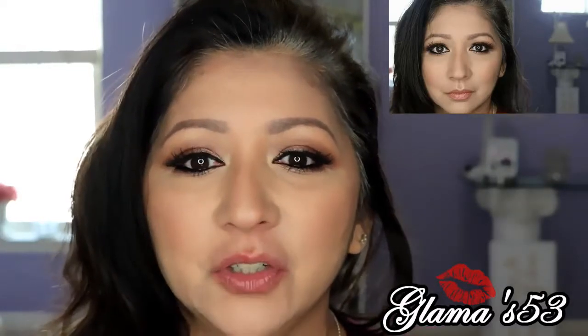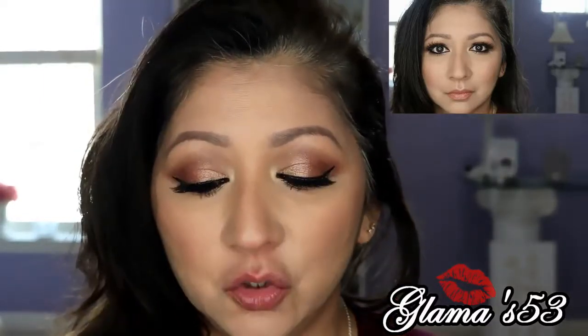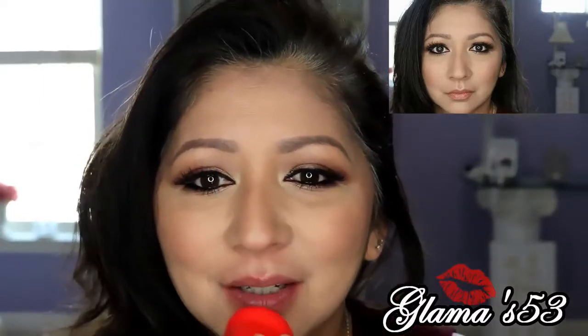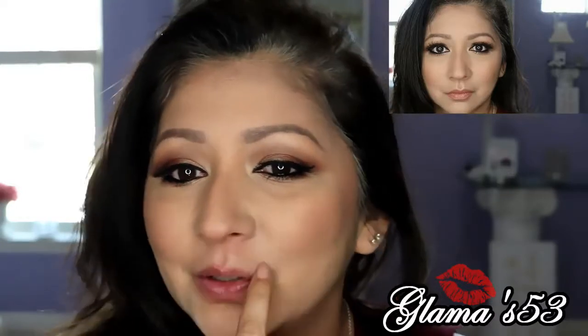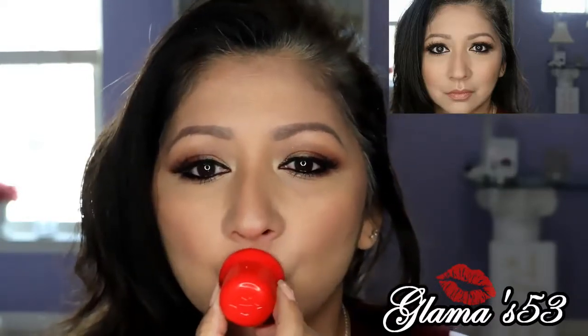I got a better suction this time, you can tell. Let's try it again — I hope I don't bruise. Right there, it's red. I wonder if that's where I'm going to bruise if I bruise. Let's try it again.